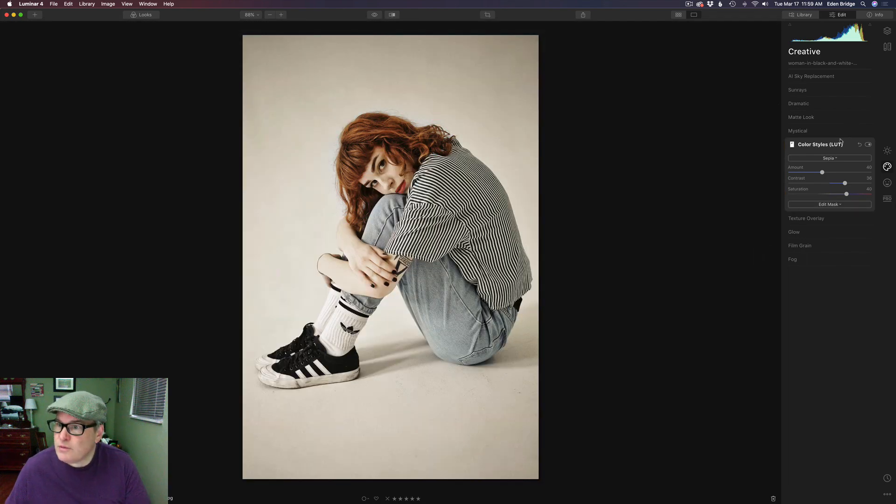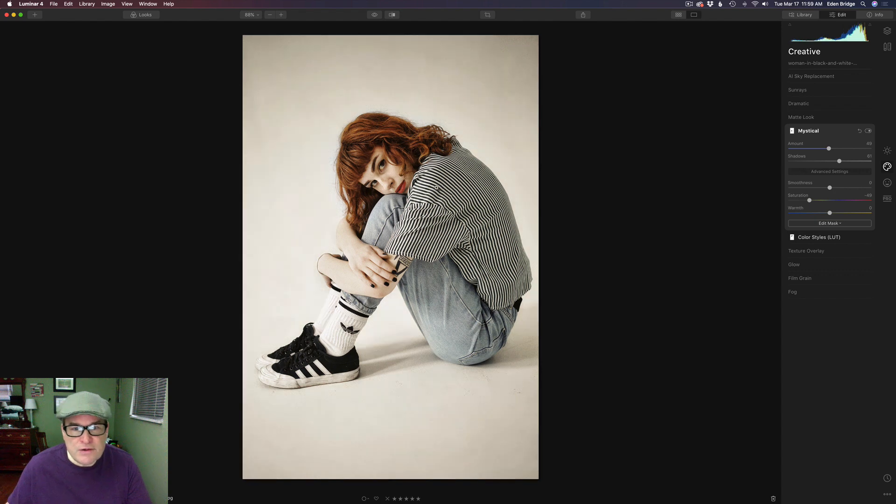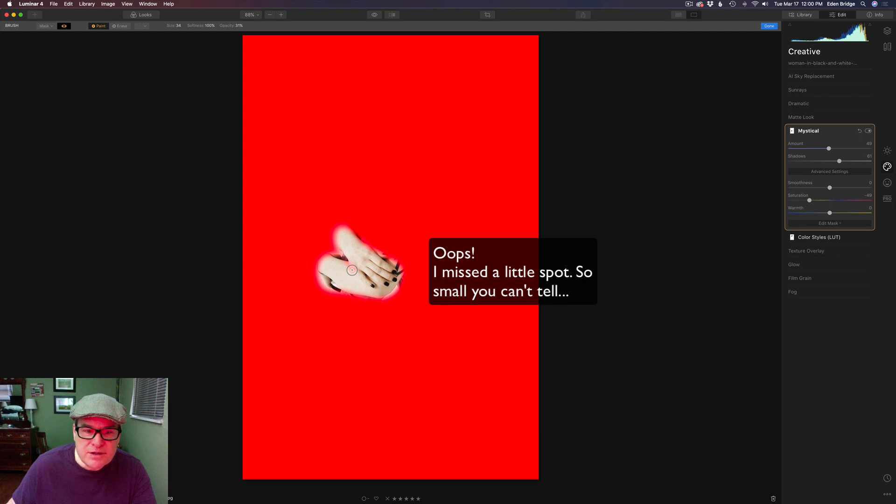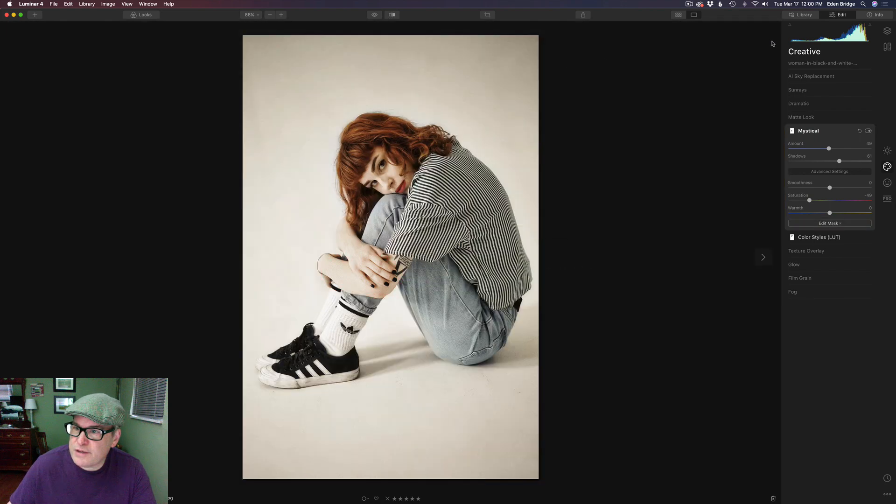After that I went to one of my favorite filters, the Mystical filter. Let's click on Mystical and turn that on to show you what it did. It just adds a nice little softness to everything — especially on her face, clothes, and everything. It's just a beautiful look. I have an amount of 49, opened the shadows up a little bit to 61, and pulled the saturation back slightly. For masking, I removed it from the hand because I didn't want it getting too glowy.